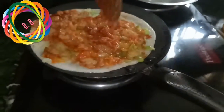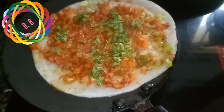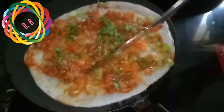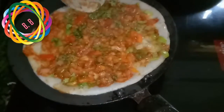Everything was mingled up and we made it a little bit more. Now we made the final stage and we made it into a cheese topping.